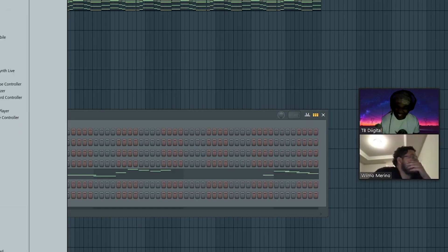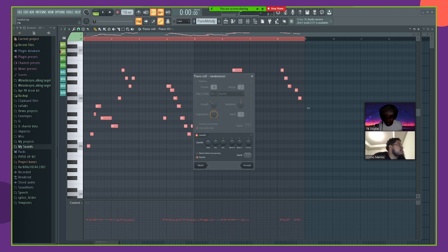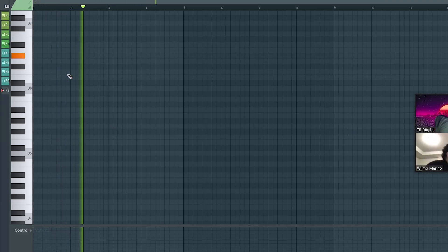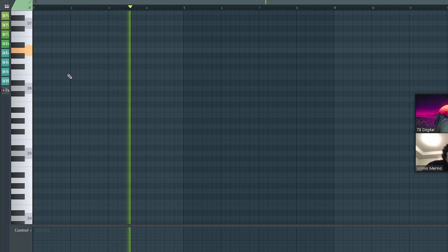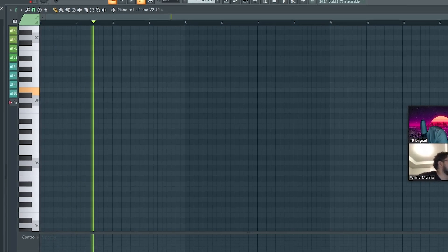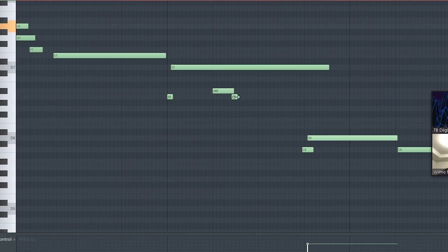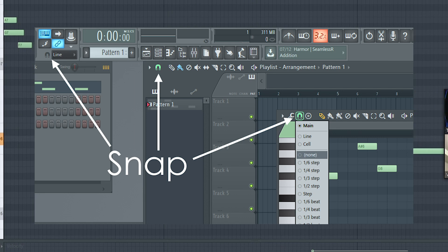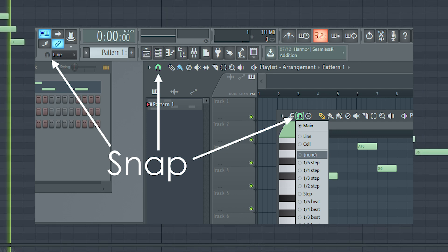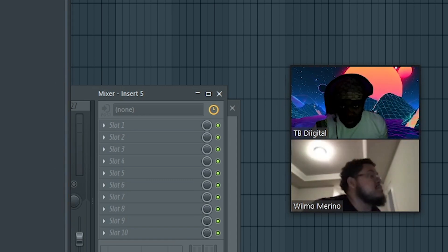Just use Piano V2 by Tou. Now what we're gonna do is hit Alt+R and randomize the pan a little bit and adjust the velocity just a little bit. Let's put a little bit of RC20 on this.